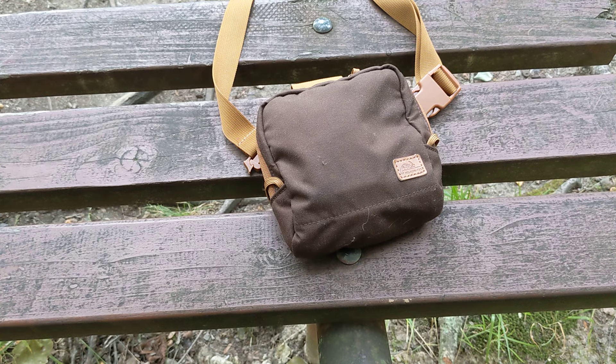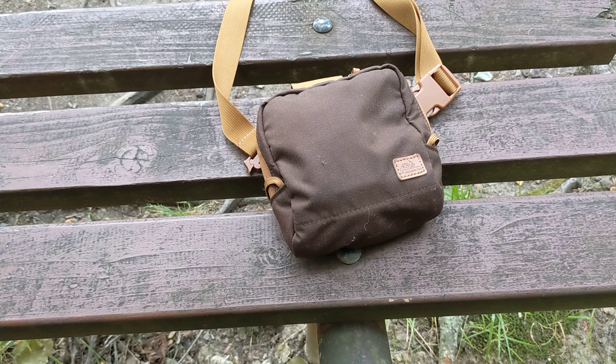Thanks for tuning in and happy 4th to everybody. I got up early this morning as I usually do and thought I'd check out this walking trail nearby where I'm staying. I'm out of town again and the family's still asleep, so I thought I'd take this time just to be out here and talk about the Helicon Tex Seer Pouch.